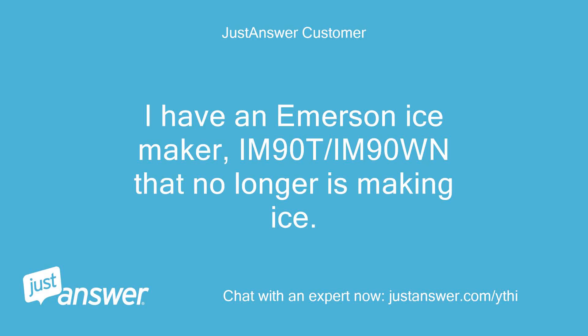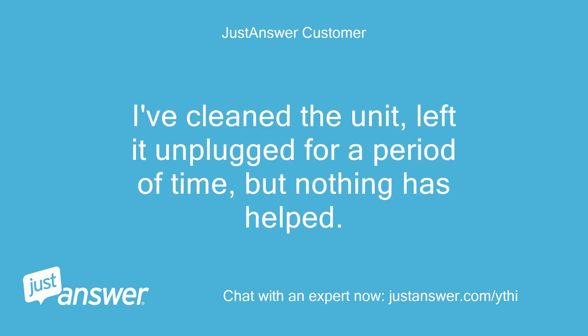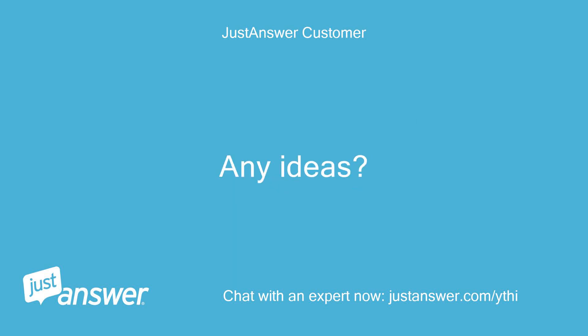I have an Emerson ice maker, IM90T / IM90WN, that no longer is making ice. The add water indicator keeps coming on, even when the tank is full. I've cleaned the unit and left it unplugged for a period of time, but nothing has helped. Any ideas? Thanks.